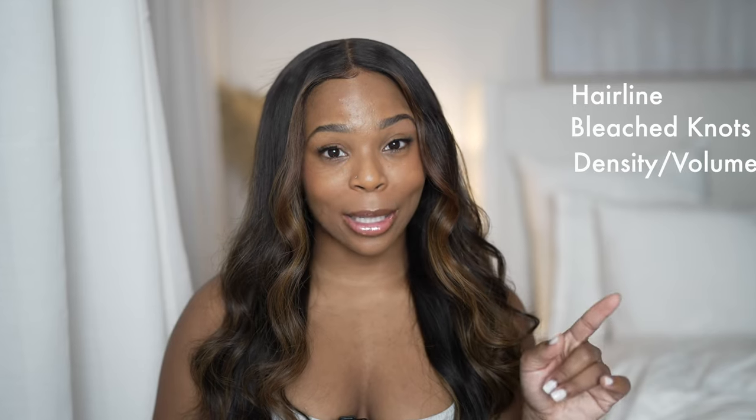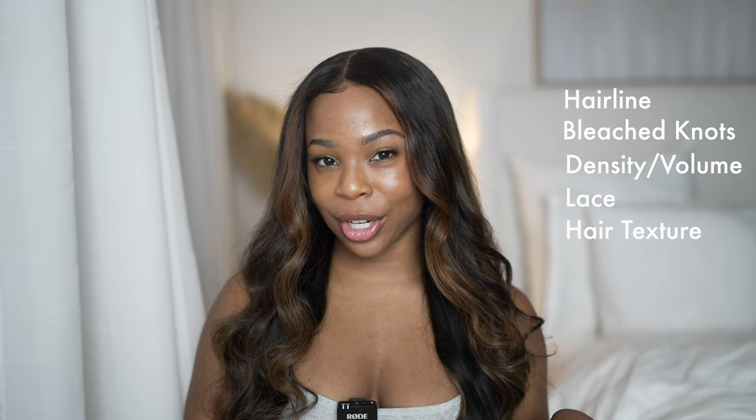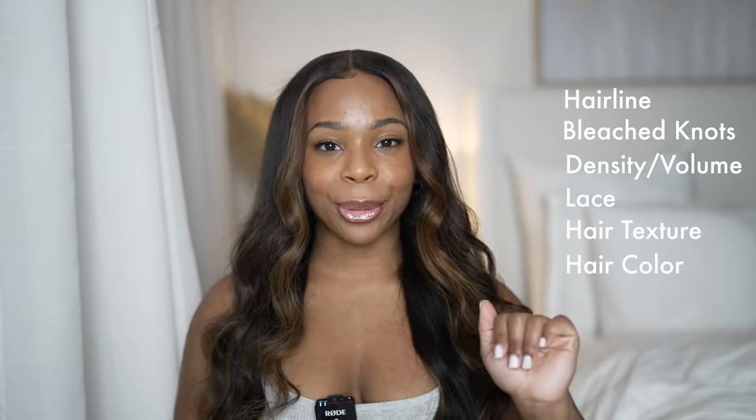In this video I'm going to go through a list of things that you should consider when you're actually purchasing your wig, whether you are an avid wig wearer or a beginner. We're going to talk about the hairline, the knots on a lace frontal, density, the lace, the hair texture, hair color, and the volume. I'm going to explain how to really determine if a wig is worth it and if you should purchase it.